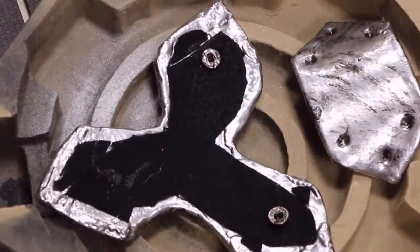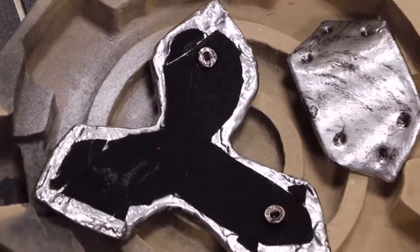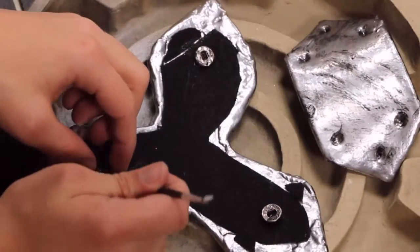I also added some black felt to the back so the paint wouldn't rub off my costume. Now add some snaps and velcro to your pieces, attach them to your costume, and they're done!